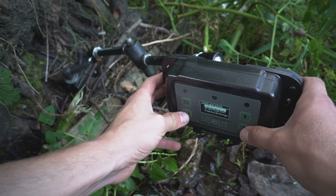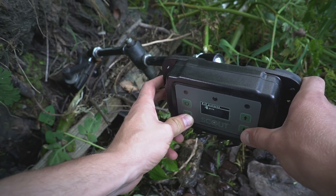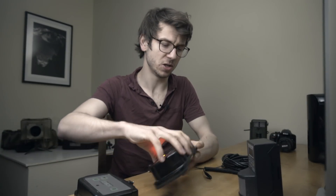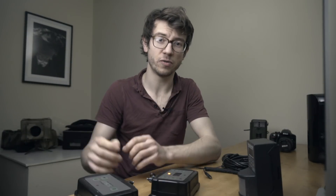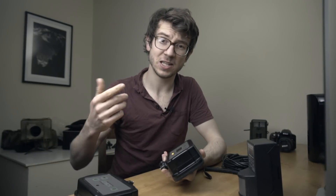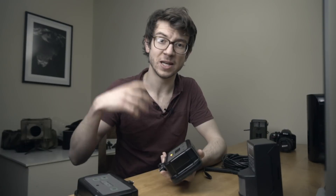From the Scout's interface I can choose the number of shots it fires when something is detected, how long something needs to pass through to set it off, and the spacing between each camera trigger. That last feature is really handy with flash photography — if you're using flashes at quarter or half power and it fires shot after shot, the flashes can't recharge fast enough. With the Scout I can set one shot, wait a second, then another shot, giving the flashes time to recharge and ensuring every shot is perfectly captured.